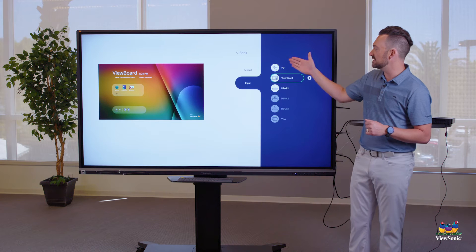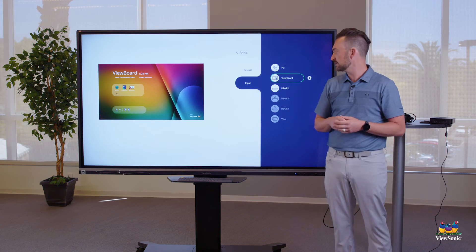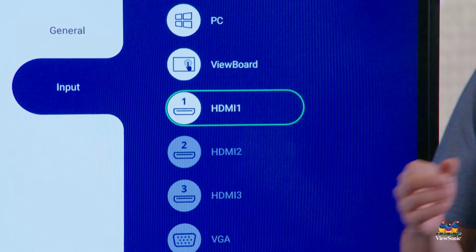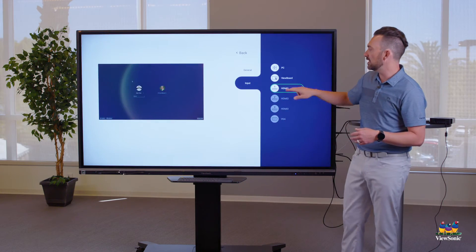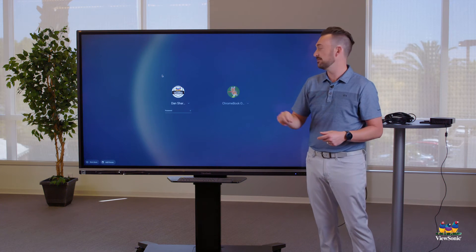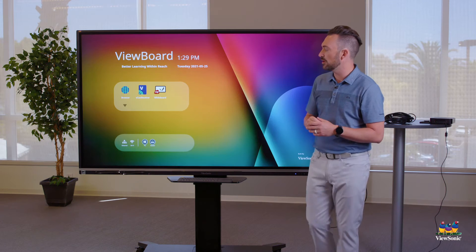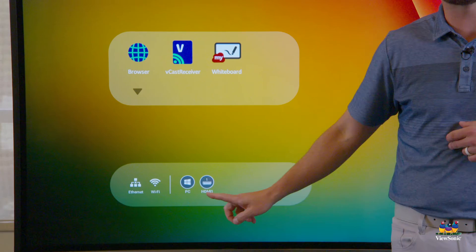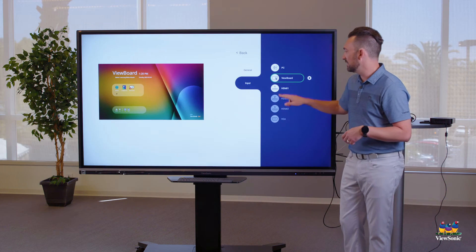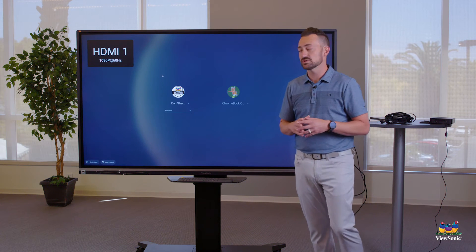When you press the settings cogwheel, you're going to see a list of inputs on the board. Right now you can see we're on the ViewBoard OS — we want to choose HDMI 1. This works a little differently: touch it once and that gives you a preview; touch it again and that actually switches to your Chromebox. So it's touch it once and then touch it again. To summarize, there are two ways to switch to your Chromebox: touch the HDMI 1 icon, or go to settings and choose HDMI from the list, remembering to touch it twice to switch inputs.